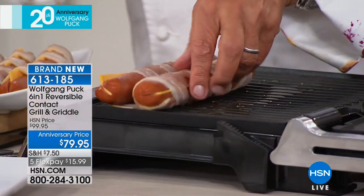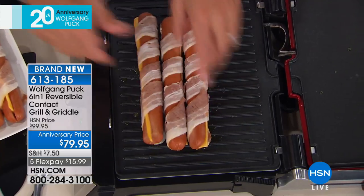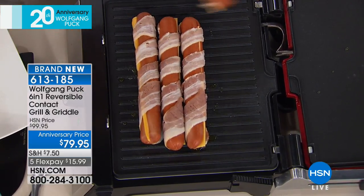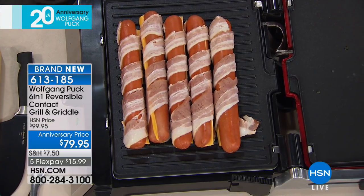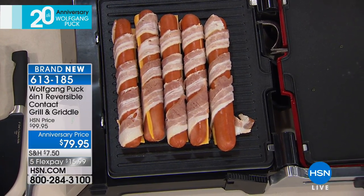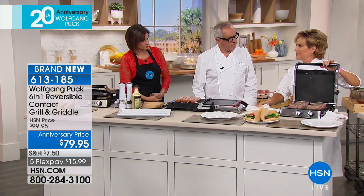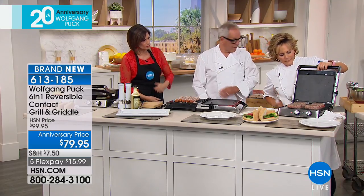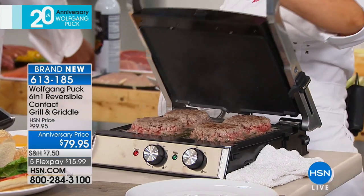Bacon-wrapped hot dogs stuffed with cheese — how could that be bad? That looks amazing. So I can open it up, use it like a panini, and cook on both sides. Here I have that, and on the other side let's say we're going to make a little vegetable sauté. So I'm going to put a little olive oil — going healthy over here to balance the bacon.